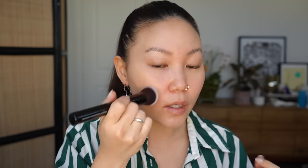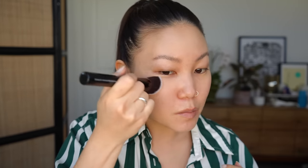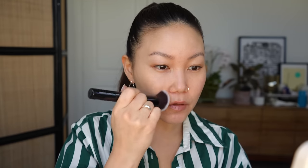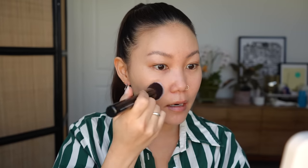When I swiped it on my face it went on with so much glide and it's blending out really nicely. That's one of the things I don't like about a lot of stick foundations — they don't have glide, or the product just sits where you apply it. But this is blending out really nicely; my skin looks so smooth. I didn't apply any primer — I figured we should just see how this does on its own. There's no pilling or anything texturally weird happening.